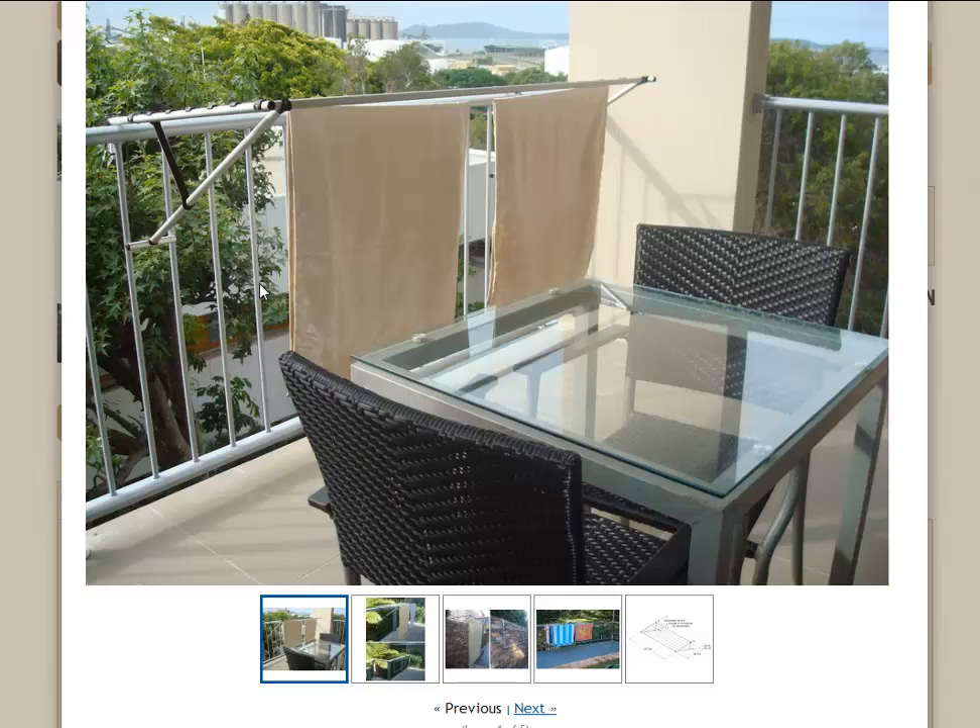You can get almost a full load of washing on this product, so it's quite handy for balcony or apartment living. But it's also great for an extra little clothesline around the home as well.